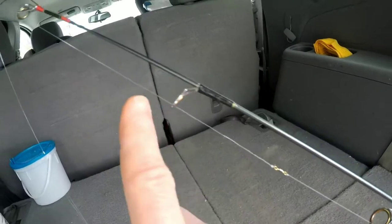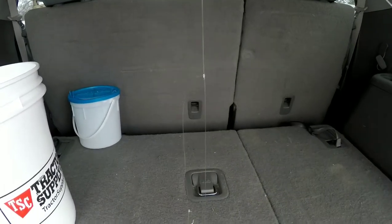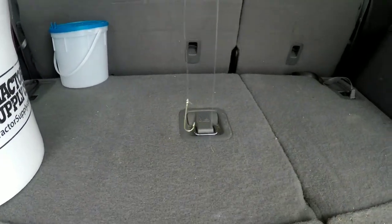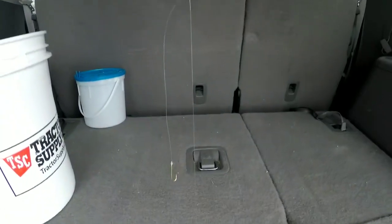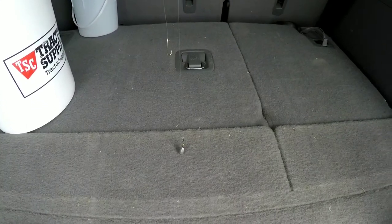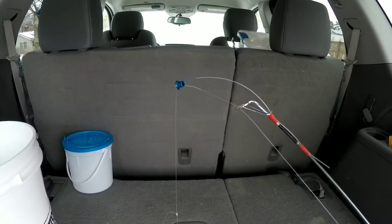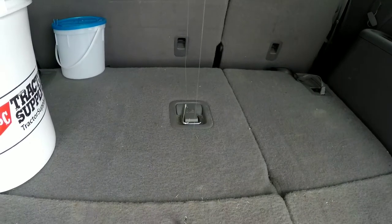Basically, we just have a little barrel swivel attached to our main line. The rig is tied up with 10-pound fluorocarbon. There's a little dropper line — I'm going to show you how to tie that knot. We've got a number four gold Eagle Claw hook, and just a bell sinker on the bottom. You drop it right down to the bottom — we're fishing in 20 to 30 feet of water — then tighten your line until you see that spring bobber bend just a little bit from the weight of the bell sinker.